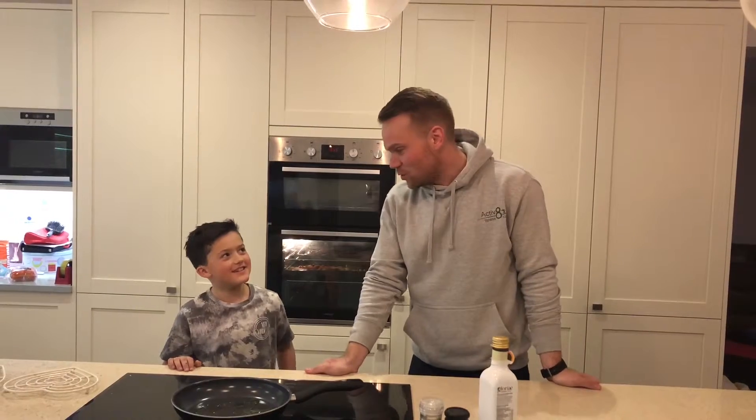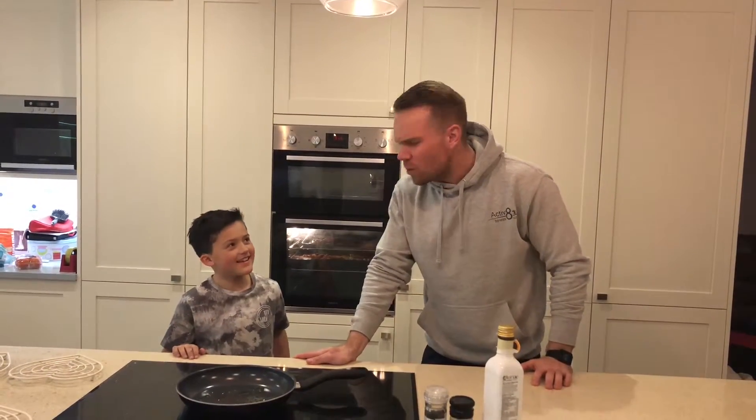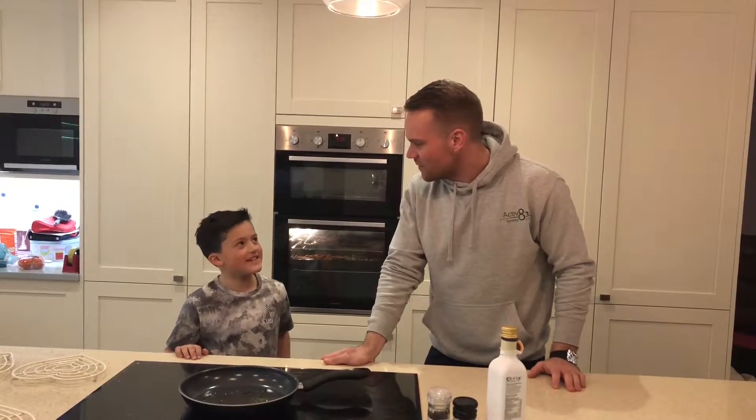Welcome back to another episode of Activate Fitness Camp TV with myself Ben and George. I'm ready to cook up this song — we're making tuna patties.